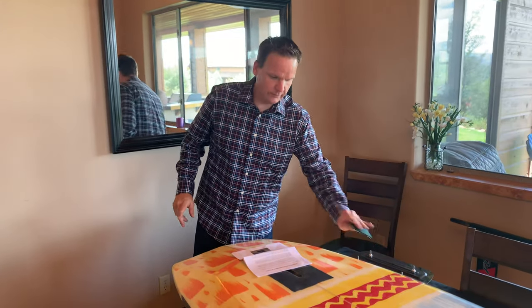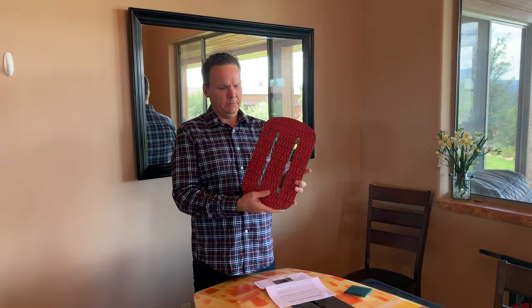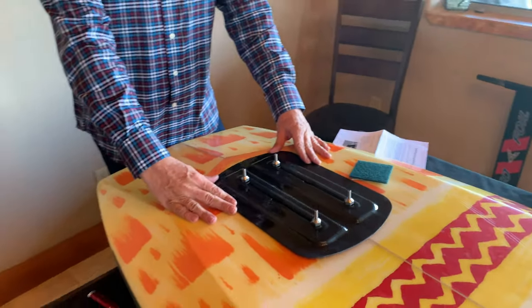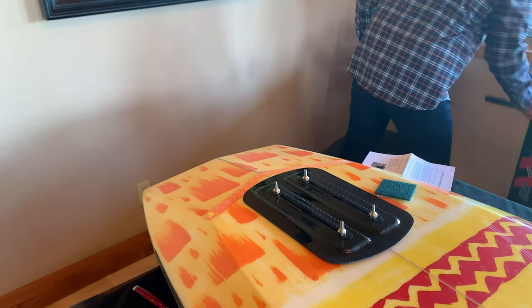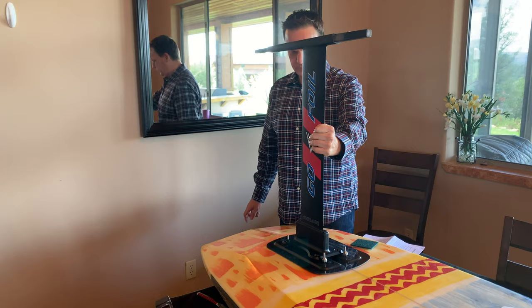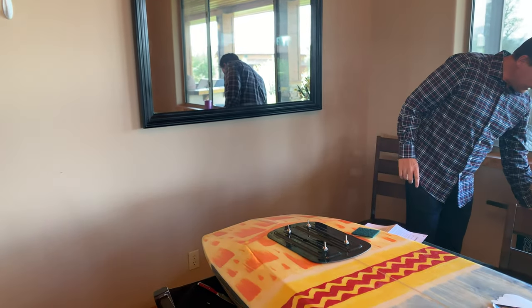This is part two of installing the foil mount — the new carbon foil mount plate. It's basically a very industrial-strength 3M sticker. We're going to install this plate onto the board, and that will allow us to use an adapter so the foil will now sit on top like a plate mount. That's the plan, so let's get into the instructions.